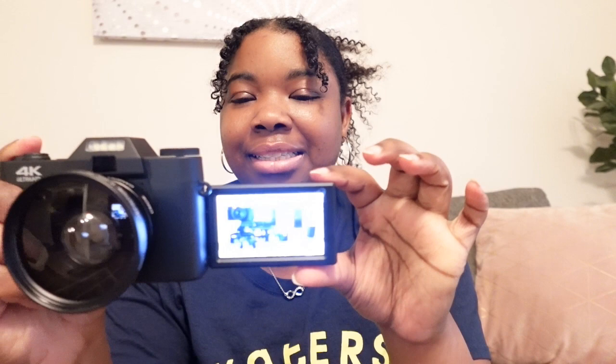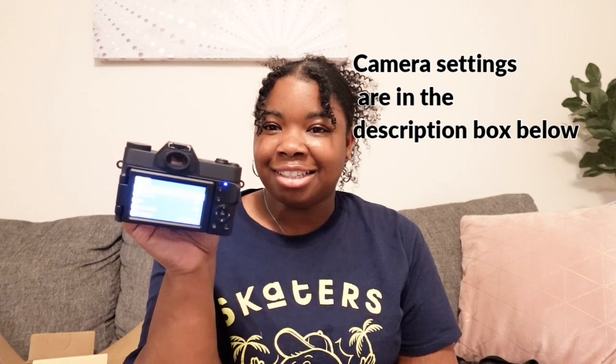Everybody was saying that you need to change the settings in order for it to be good quality or better quality. The wide angle lens is on and it actually looks kind of good — I'm not even going to hold you. There was a little focus issue there, but okay, not even going to hold you — it kind of looks good. Let's fix these settings.